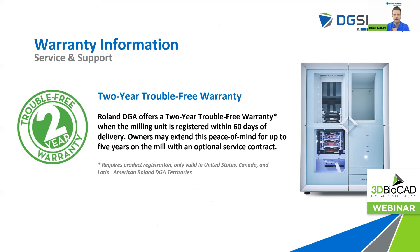As always, we include a true two-year trouble-free warranty with all of our DWX machines. Essentially, when first installed, 3D BioCAD will go in and register you for that second year warranty for free — the first year is always free, and they provide the service for that second year warranty. That'll cover your spindle and any other consumable parts or switches. It gives you peace of mind, and you can extend that two-year free warranty up to five years.